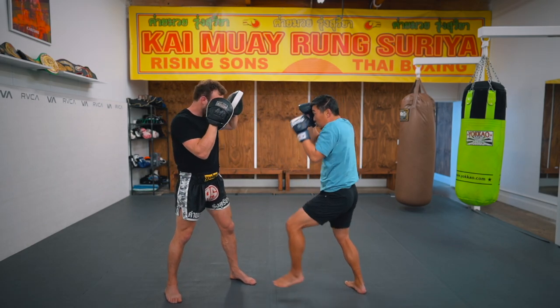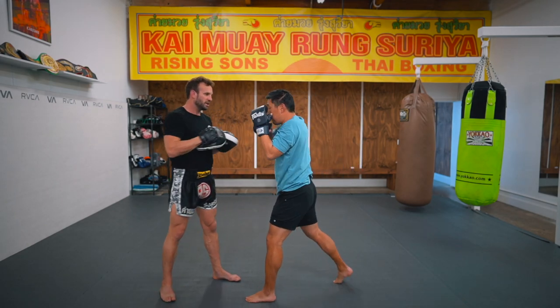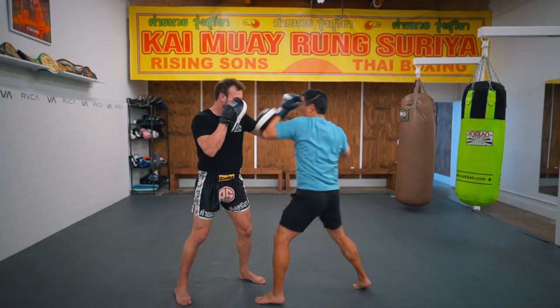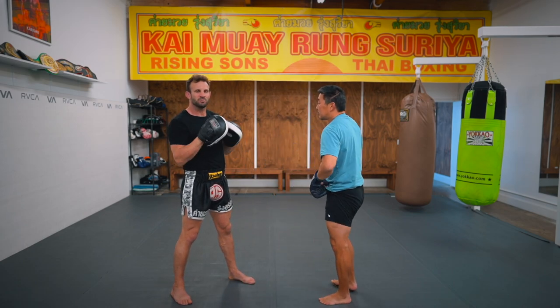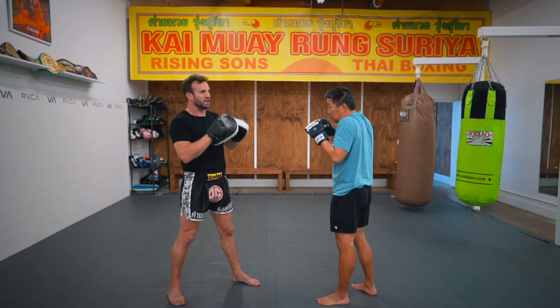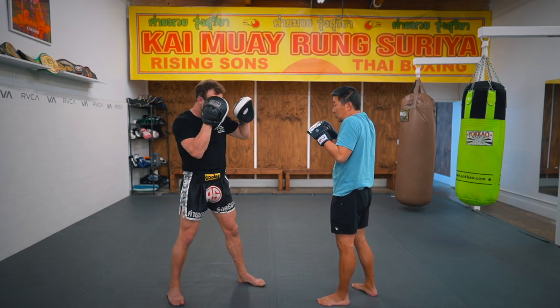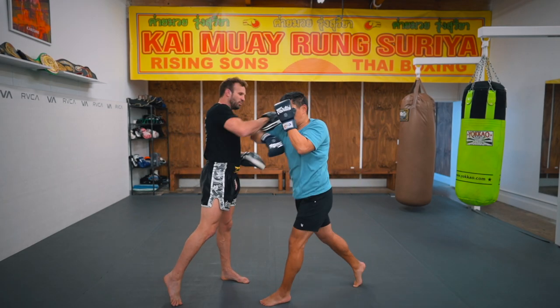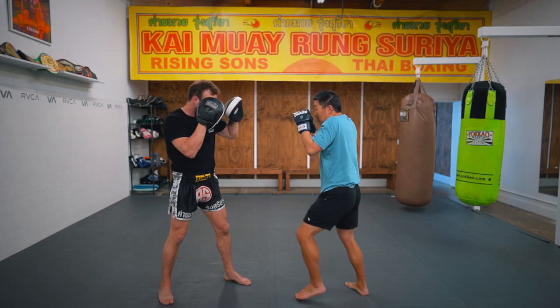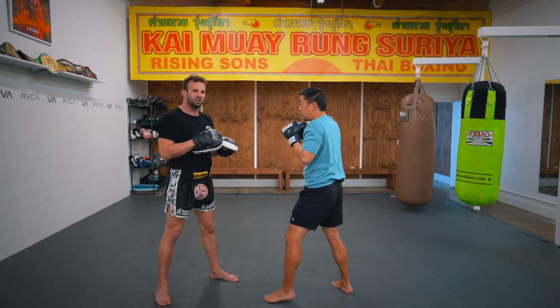It's not going to be a fast one-two — it doesn't work that way. There's a small timing, a small beat difference when throwing elbows. It doesn't have to be a long gap, but there has to be a gap. So it's: posture, hit. A little quicker this time — one, posture... there it is.